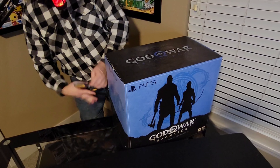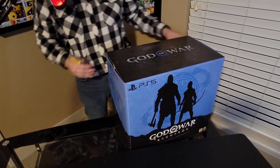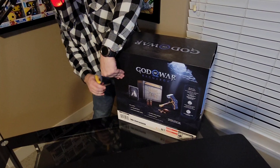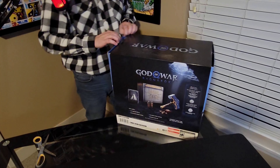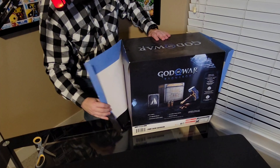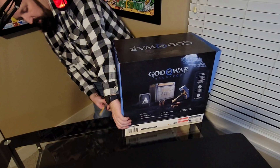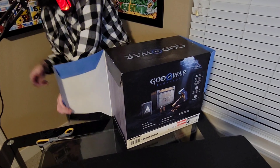Unfortunately, I have to do work and adult responsibilities before I can even get to it. But at least we can do the unboxing, and then I can be super tired for work the next day due to the unboxing, right? All right, so just like so, as we can see, this will be opening from this side here — at least I think that's what's going on. We have tape literally everywhere.